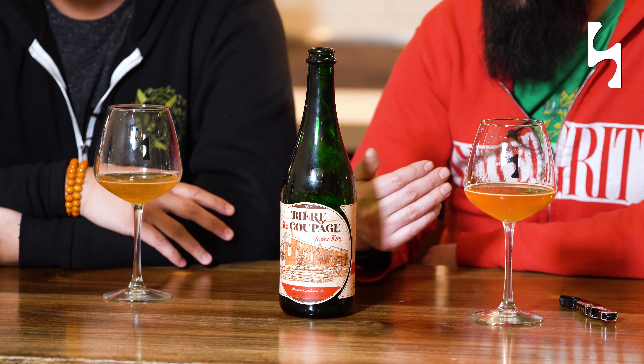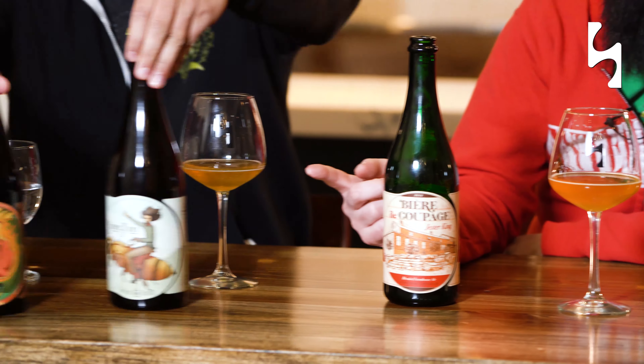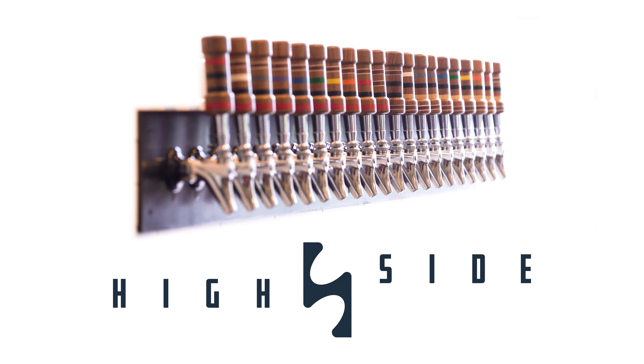The great thing is now that Jester King has distro into Virginia. If you want to come in here to Highside, you can not only get this beer, but we do have three Jester Kings to sell. One of them is another farmhouse with a lot of flowers in it, so you definitely get some floral aspects. The other is a smoked fig beer — you're definitely going to get a big depth of flavor there. These are all available on premise or to go. Stop by — some really good stuff from Jester King. Cheers!